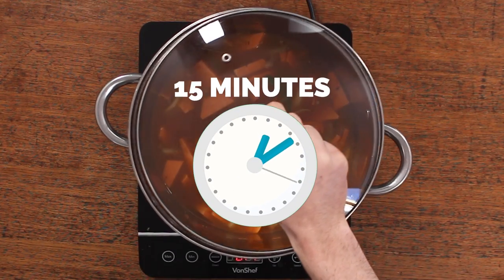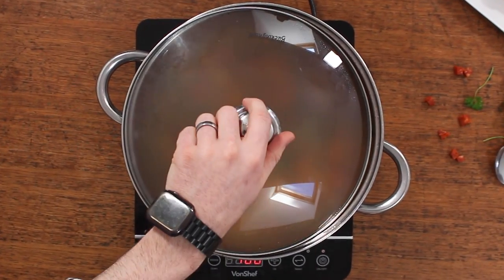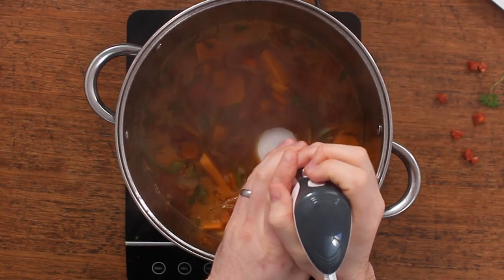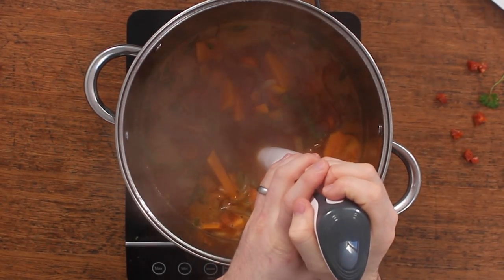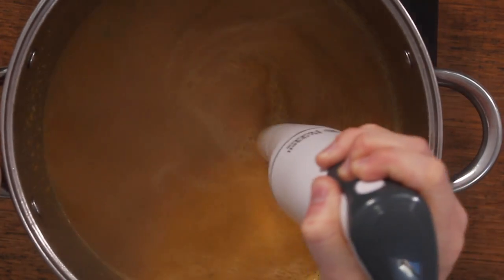Pop the lid on and simmer for about 15 minutes until the sweet potato is cooked through and soft. Then get to work with a hand blender and blitz the whole thing up. Take your time and make sure you blend it so it's nice and smooth — you don't want any chunks in your soup.